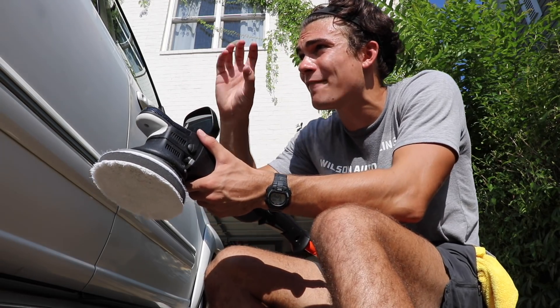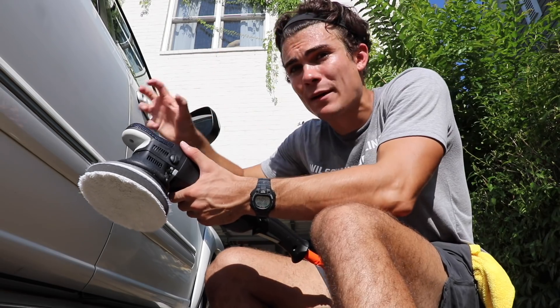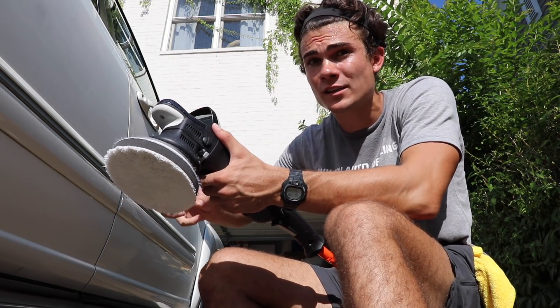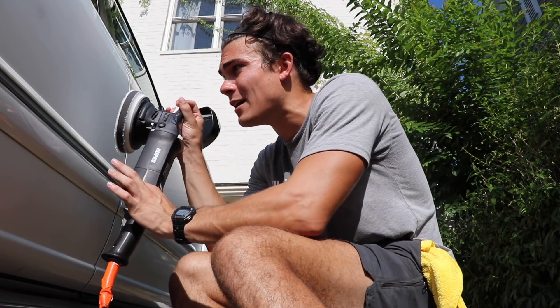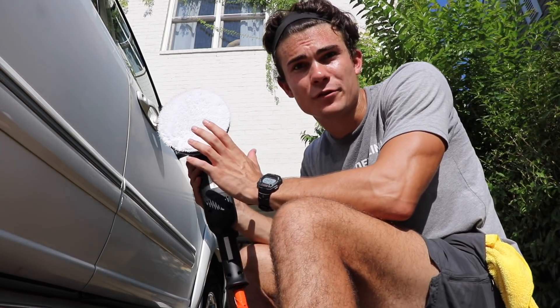I want the Meguiar's 205 to have enough time before heating up to a high temperature to actually bite into the paint and abrade it so we can get the gloss back. I'm not going to put a bunch of pressure — I'm just going to let the weight of the machine do the work. But let's look at the before so we can be really clear about the difference.